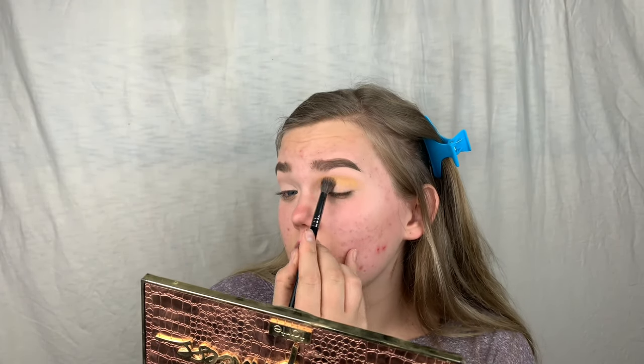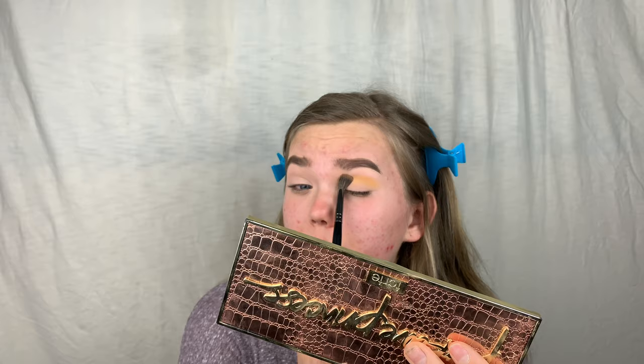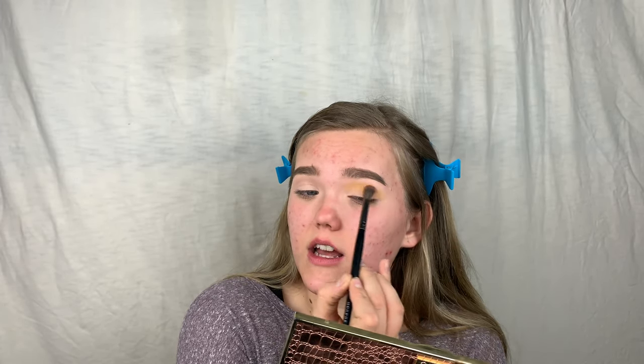Another tip for your first transition shade: you really want a fluffy brush. This is the Morphe E27 — it's so fluffy. It's going to distribute the color rather than pack it. You can do the packing later once you have your first few shades on. If the brush is too dense, it might not blend out nicely. This just blends effortlessly.